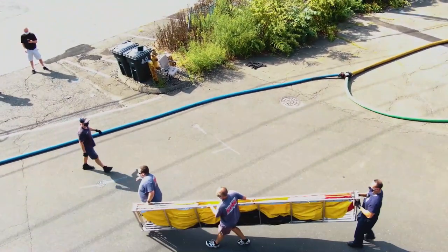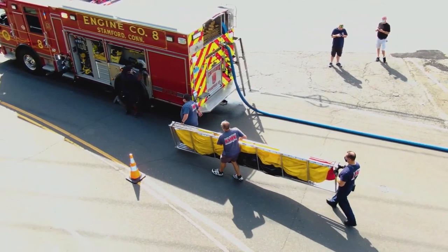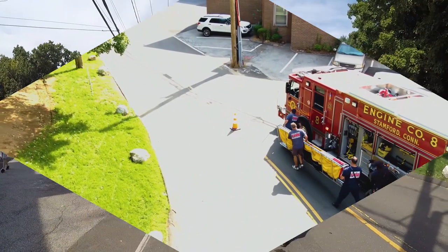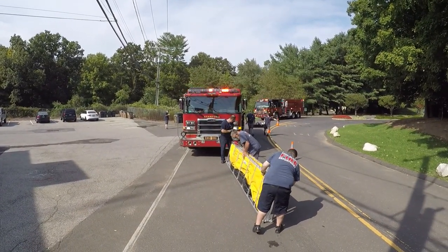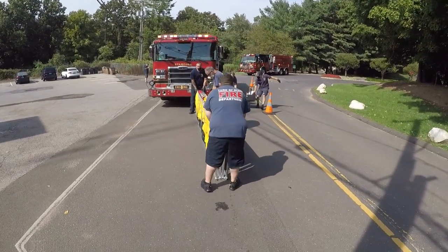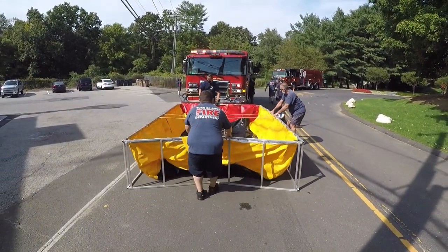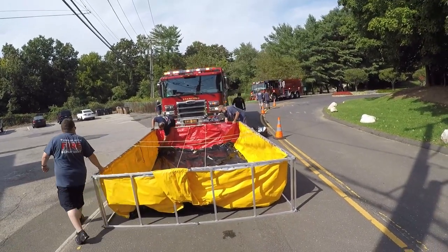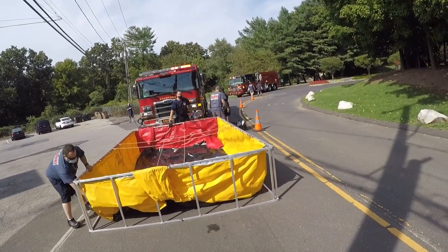These 9x15 tanks will hold 2,500 gallons of water. Most times, setting up the portable tanks in front of the apparatus will be the most efficient layout for the operation, though it isn't the only way. So long as a lane of traffic is not impeded upon and the tankers can have a clear path to dump without the need to back up, other layouts are possible.